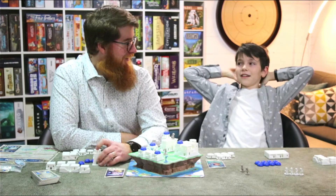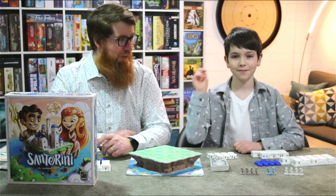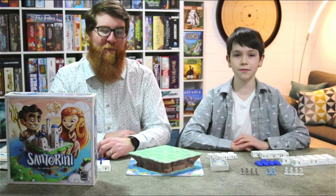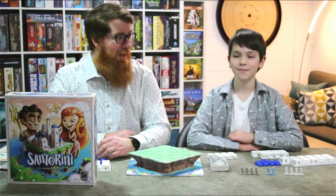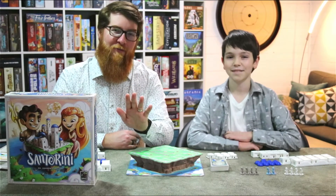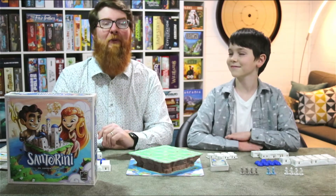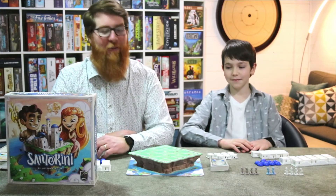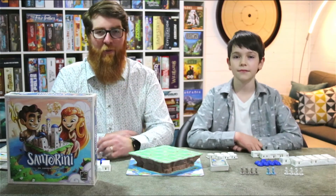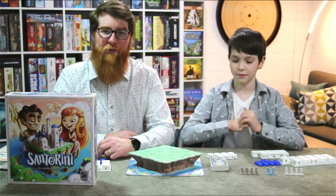Hi, welcome to Cardboard Mitts. I'm Will, and I'm Danny, and this is a special guest — my son. He's on the channel a little earlier than planned. When I started my YouTube channel I asked him if he wanted to be on a video, and he said 'how many subscribers do you have?' He told me to ask when I had over 100. So we'll do a full playthrough and then give you our review afterwards.